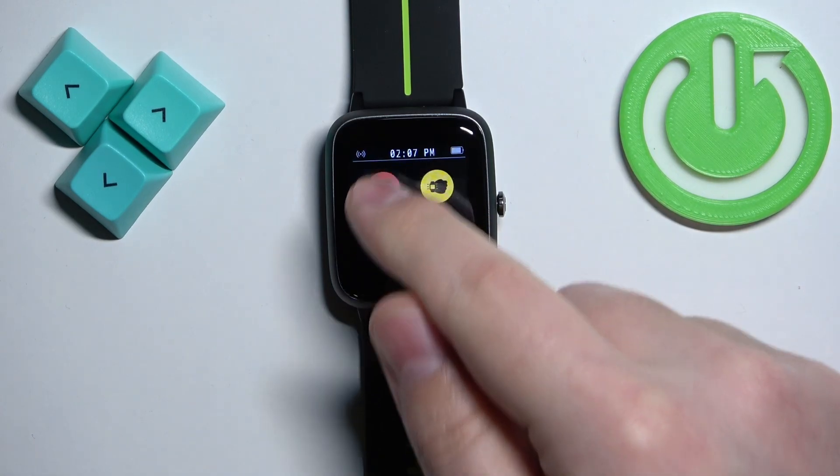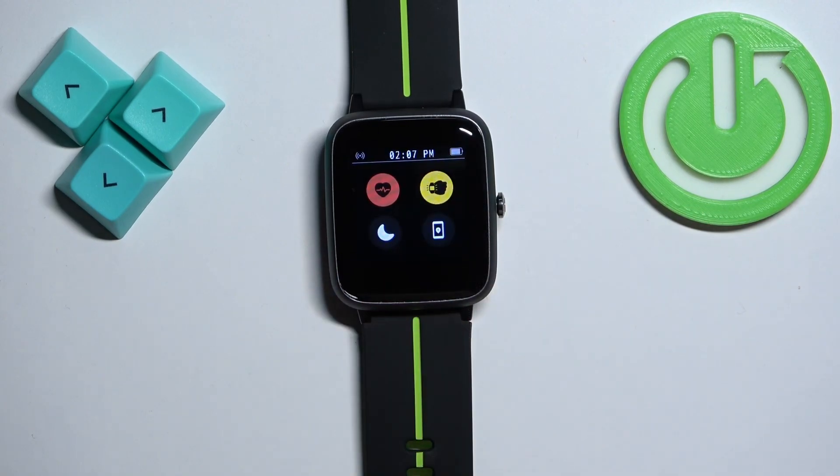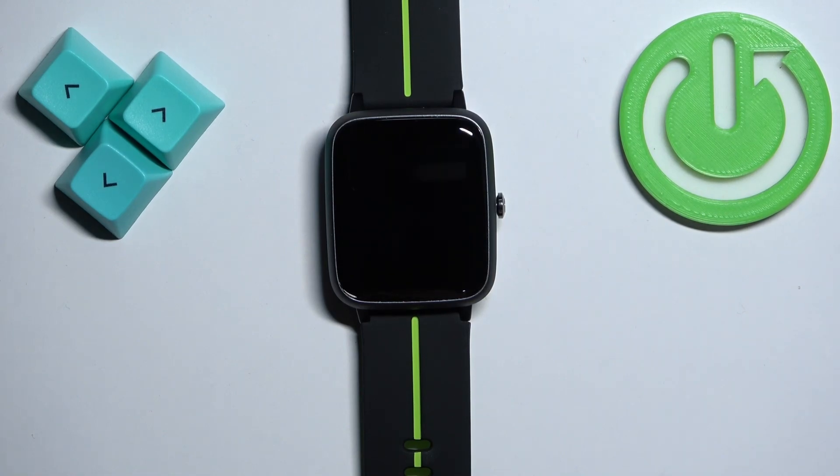Once it says disabled, the status indicator at the top will disappear and the icon will change color back to white and gray. Once you're done, press the side button to go back to the watch face — and that's how you disable the Do Not Disturb mode.